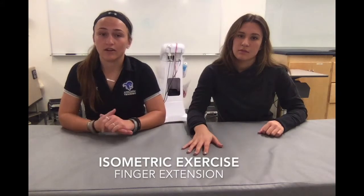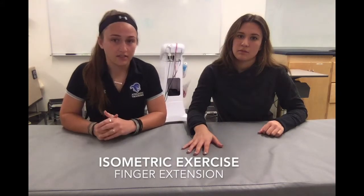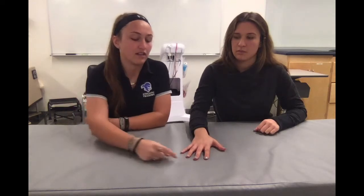We're going to do an isometric open kinetic chain extension exercise of the fingers. I'm going to have the patient lay their hand flat on the table. Make sure they stay nice and relaxed and their fingers aren't flexed. The palm has to be touching the table, and they're going to lift each of their four fingers up off the table about an inch and hold it for 10 seconds. Repeat that for three sets of 10 seconds each for all four fingers.